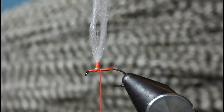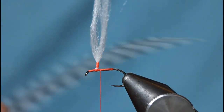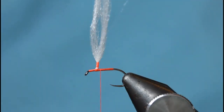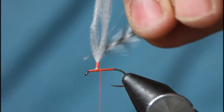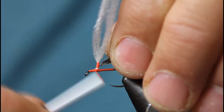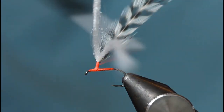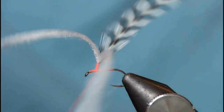Now I've got this genetic grizzle — a feather here that suits the size of the hook. I'll just strip some of the base so I'm only using the tip of the feather, but I give myself a little bit to work with on the stem. Catch that in — it doesn't need to be fancy. Because I've already got the post in there, I can use the feather stem against it as well to make it even stronger.